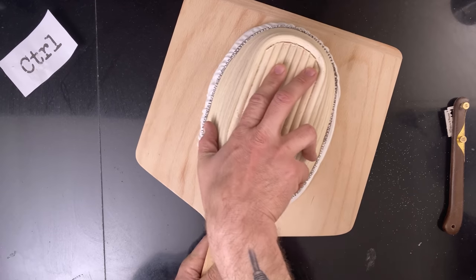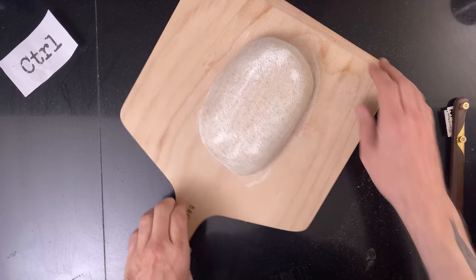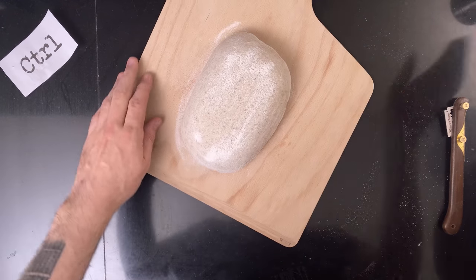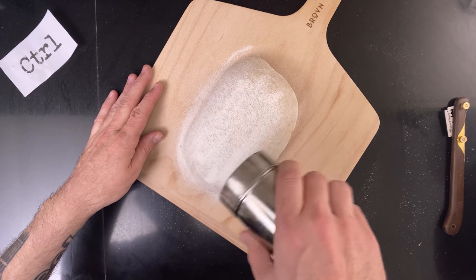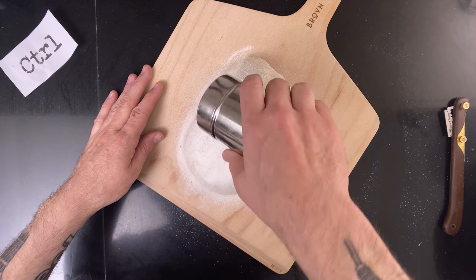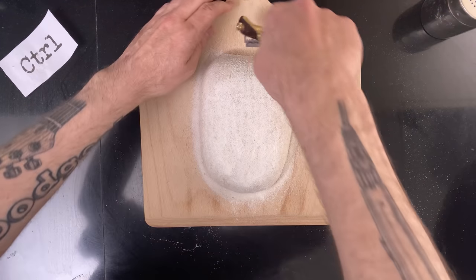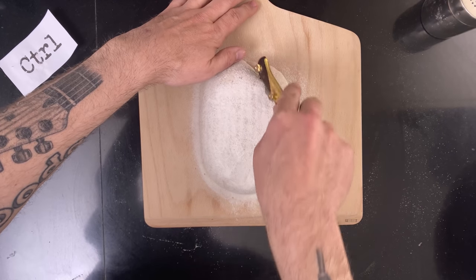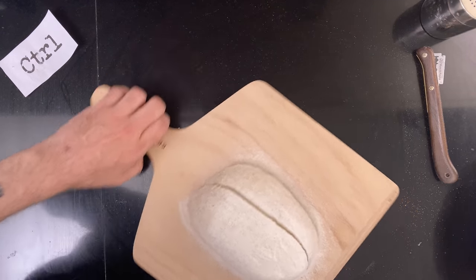Once I'm ready to bake, I pre-heat the oven, then I start with the control, score it, and bake it.